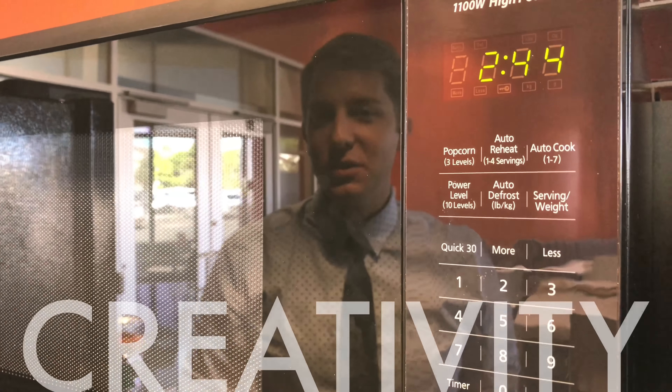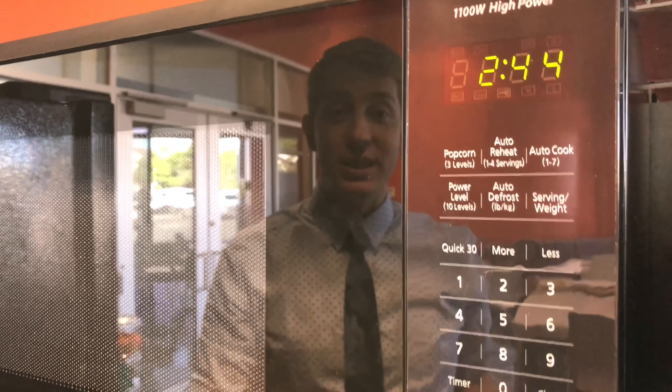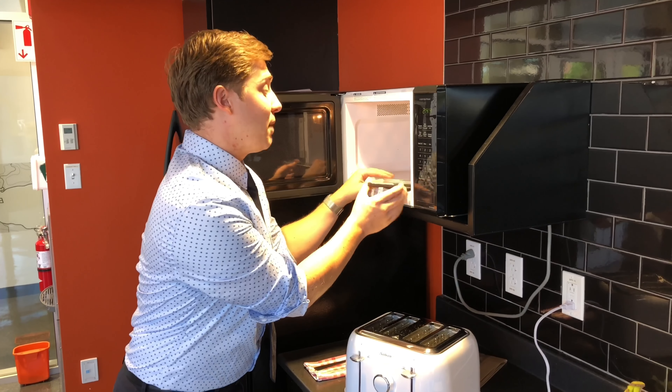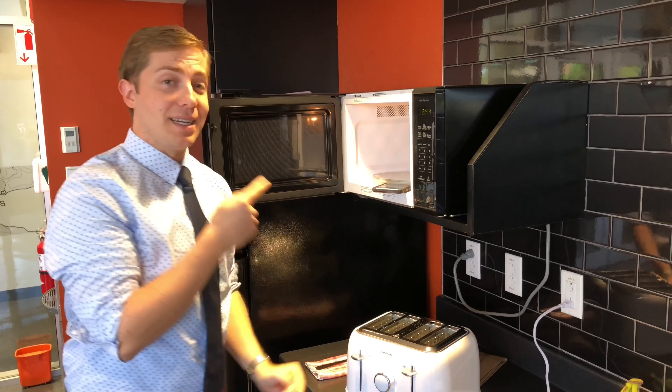To make the toast video interesting, I chose some unique shots. For example, to shoot over top of the toaster, I put my phone in the microwave. Remember, you don't need fancy equipment to make a great video. In fact, every shot in this video was recorded and edited on this phone, which means you can do it too.